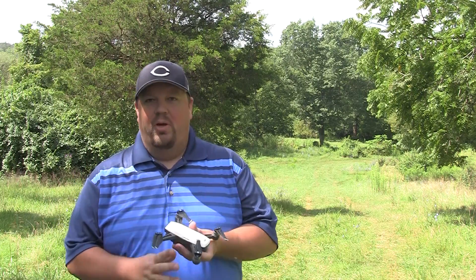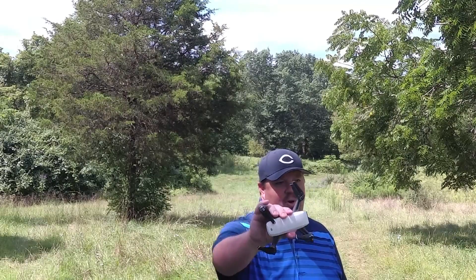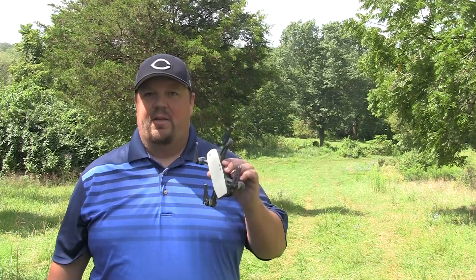Hey guys, how you doing? Hope you're having a great day. We're having a great day here. We are talking some more spark safety, and it's not just spark, it's general drone safety. So this is our third video in this series, and I think it's the one you're going to be most interested in — what do we do before we take our spark up and actually fly it?